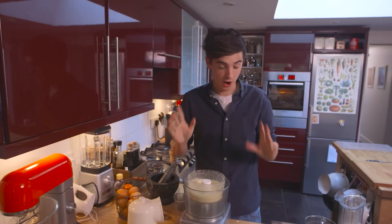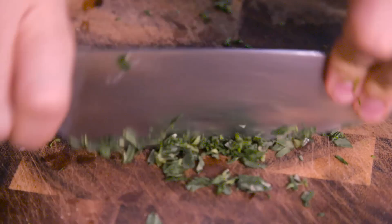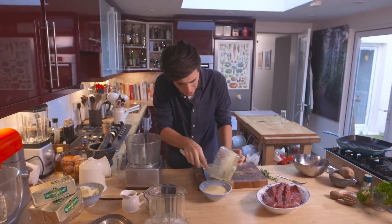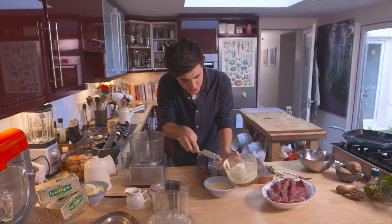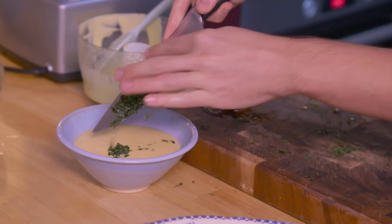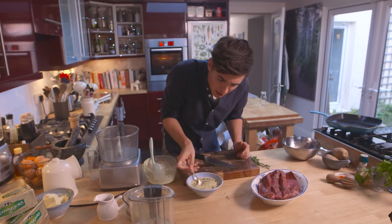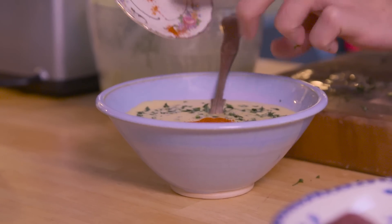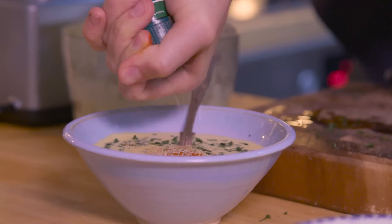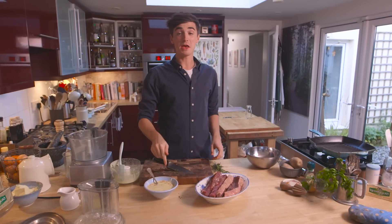Before we finish it off we need some chopped tarragon. Transfer this out — beautiful, rich and buttery with all that lovely Irish butter. Now just to finish it off we're gonna mix through some of that chopped tarragon. I'm also going to add in a pinch of cayenne pepper, and for a last bit of spiciness some white pepper. Mix it through — our béarnaise sauce is made.